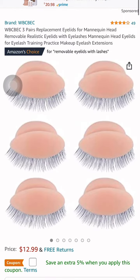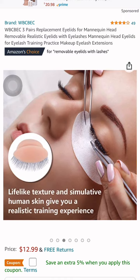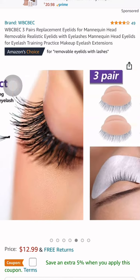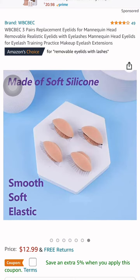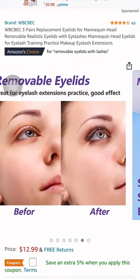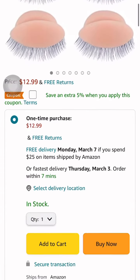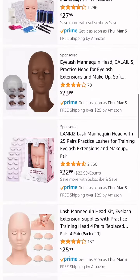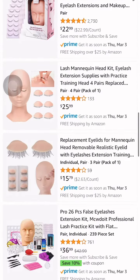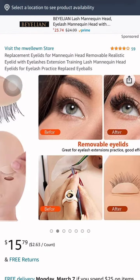When you start seeing your work improving, that's when you go ahead and feel confident about your work. I highly, highly recommend everything that I'm showing y'all in this video right now. These are the tools, these are the keys to help y'all better your product, better your sets and lashing and everything like that.